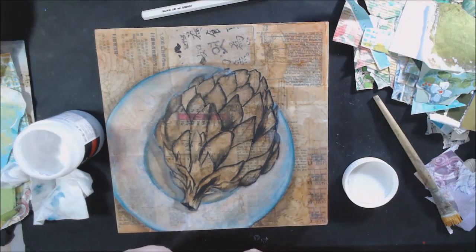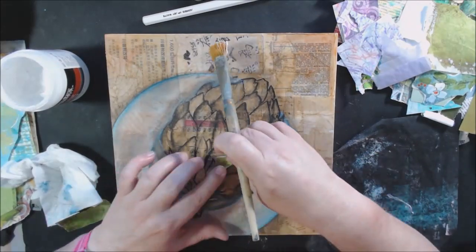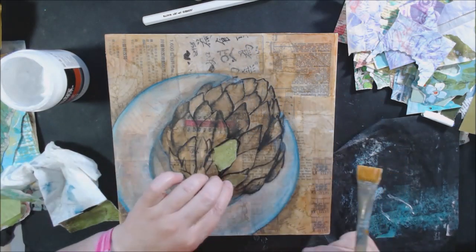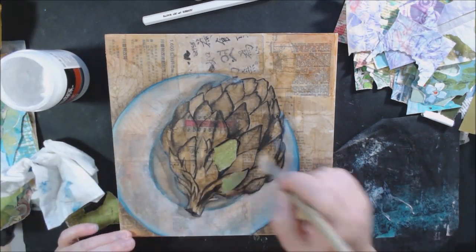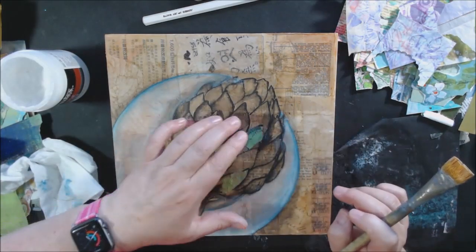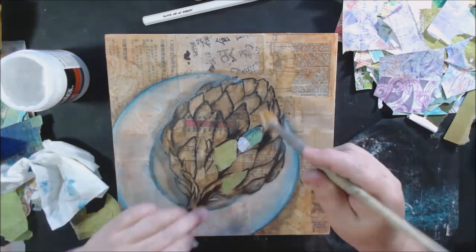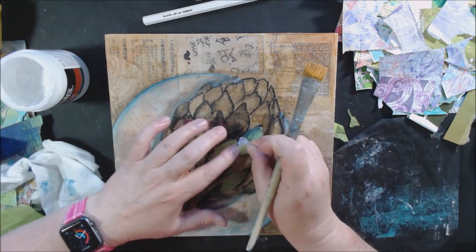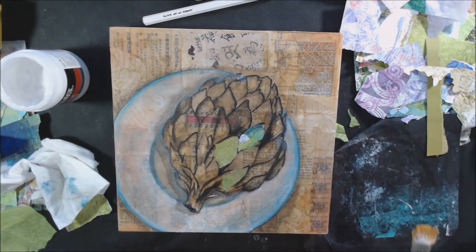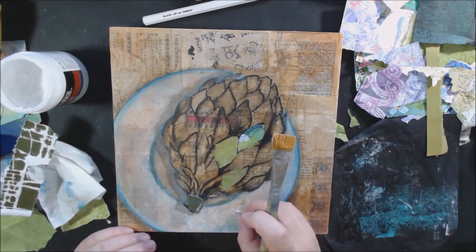Then I start the collage process. I had already picked out a bunch of scraps and pieces of paper that have paint on them — some are gel prints, some have extra paint, some have a little stenciling. I'm gluing those down with Liquitex matte gel medium. It's torn paper collage — a little more natural looking to tear the paper than to cut it. The colors I'm using are greens, teals, and a little bit of lavender, which fits since artichokes often have a purpley color coming in through the leaves at the bottom.